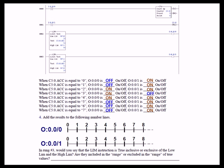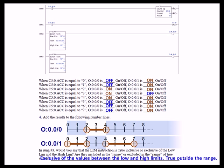Plotting these on number lines, you can clearly see the difference between the two limit configurations. For rung 3, the limit instruction is exclusive of the values between the low and high limits — it is true outside the range, not inside it.